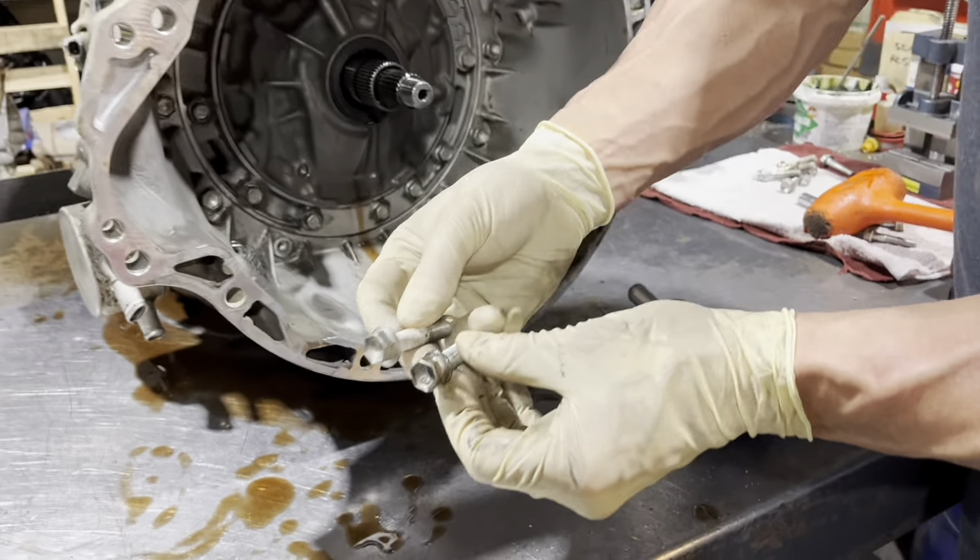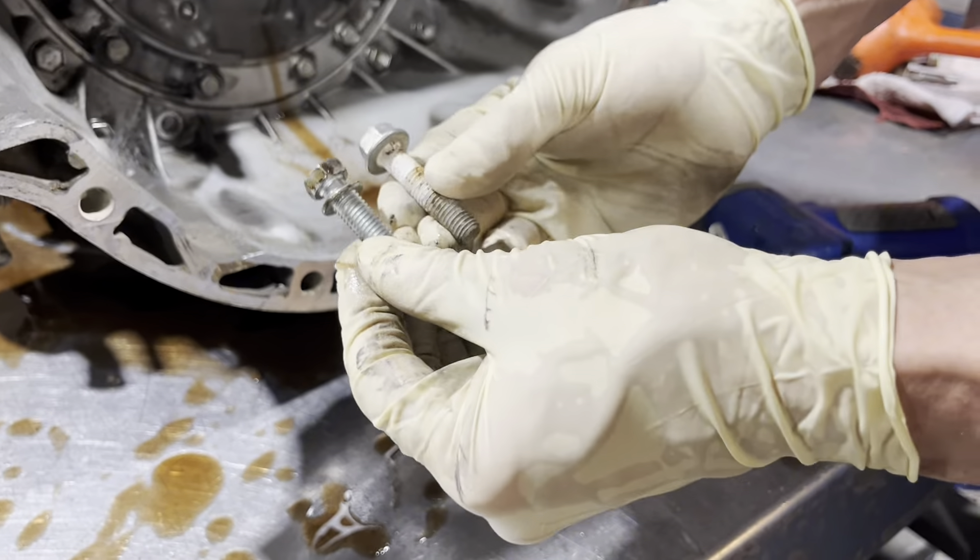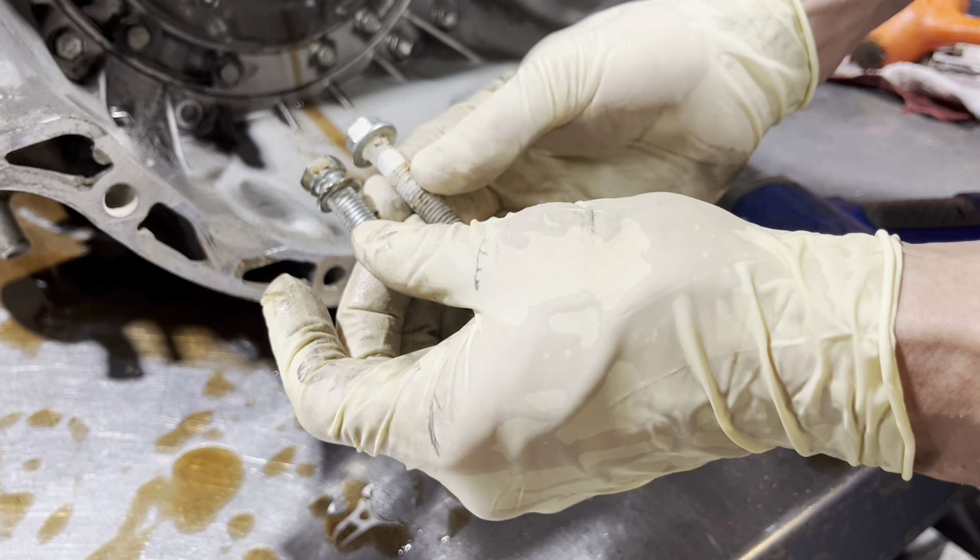If you're working on one of these, you can see these bolts are different - the bell housing bolts have a little washer on them.